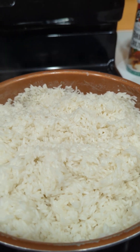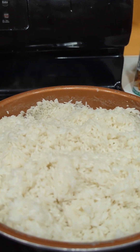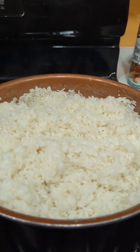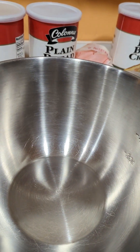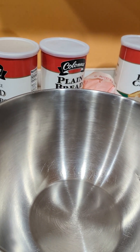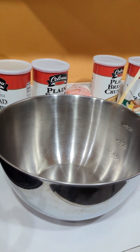Hi everybody! Now that I have the chicken cutlets done, I'm making the rice balls. The rice is already done, and as you can see it's steaming, piping hot. So as soon as it cools down, I'm going to put it into this bowl and mix my ingredients in there, then form them into little balls.